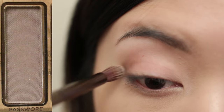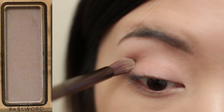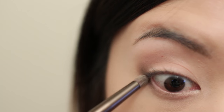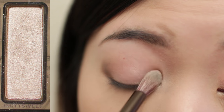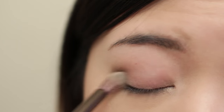I'm going to apply taupe brown to the outer corner of the crease and the lower lash line. Then I'm going to take a champagne color and apply it to the entire lid for a shining effect.